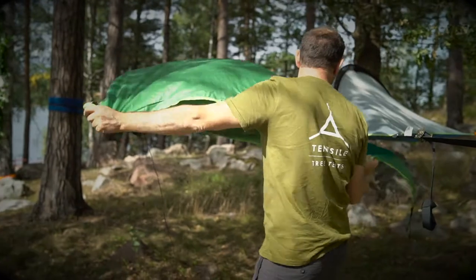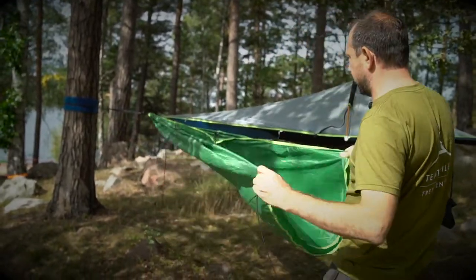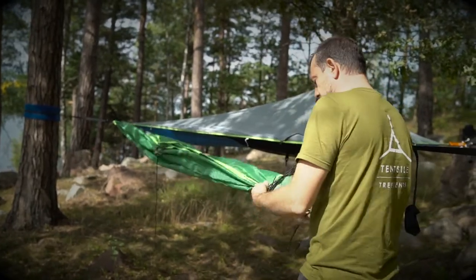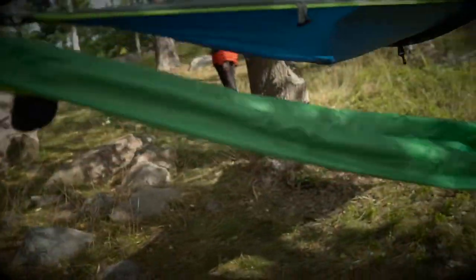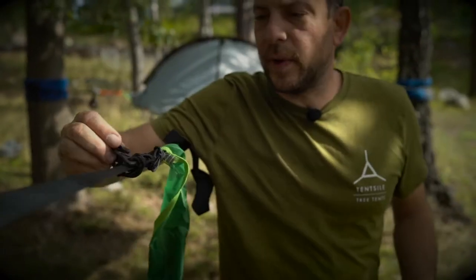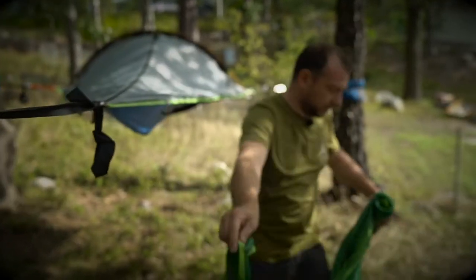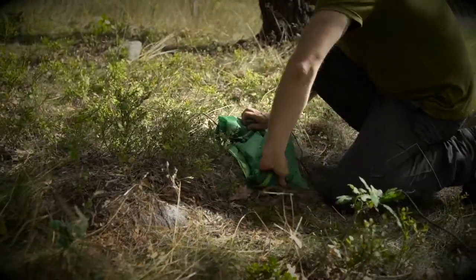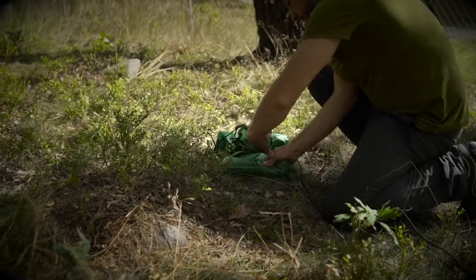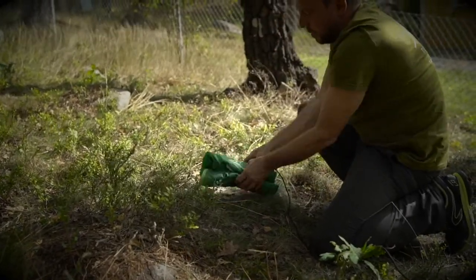Take the two front corners of the rainfly and bring them together so the rainfly is folded in half. Grab the center point, fold in half again, and in half again, then roll towards the tail. When about halfway, unclip the tail, undo the lacing, place the rainfly on the floor, bring the tail up into the roll you've started, and continue rolling backwards so all the clips and bungees are safely within the roll.